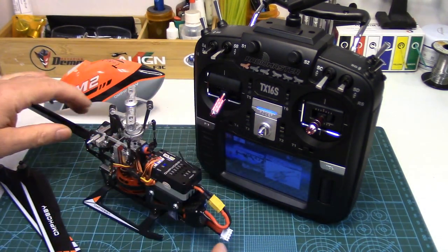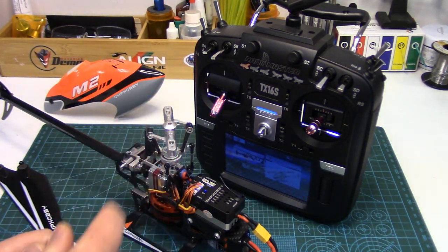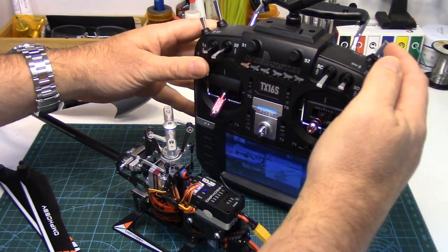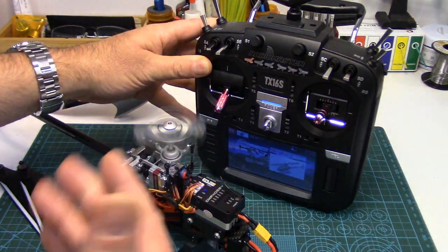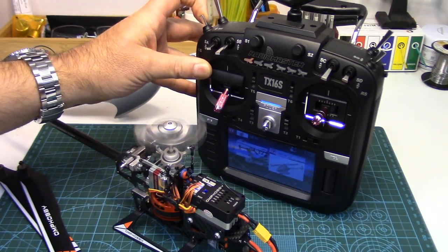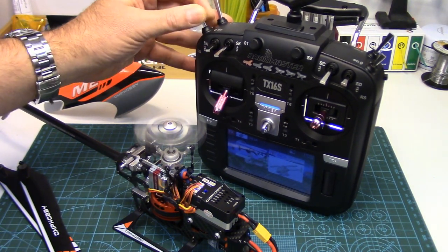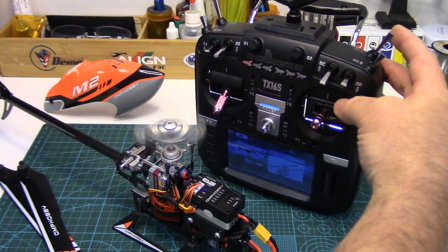I've removed the blades and disconnected two of the wires going to the tail rotor motor so we can safely power this little rascal up. As we can see, the only way to power it up is to disengage throttle hold and it powers up in my normal flight mode. Idle up one or stunt one gives higher head speed, and in my full 3D mode or stunt two, full 100% power governed head speed, selected through channel 6. And the only way to turn it off is to hit throttle hold.